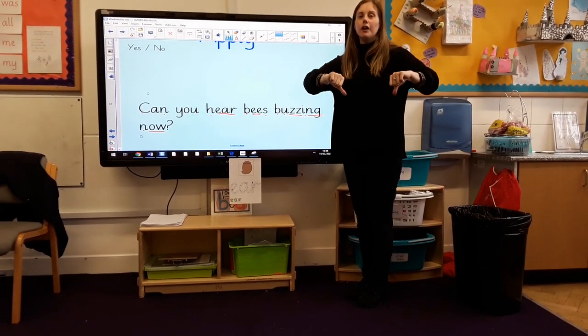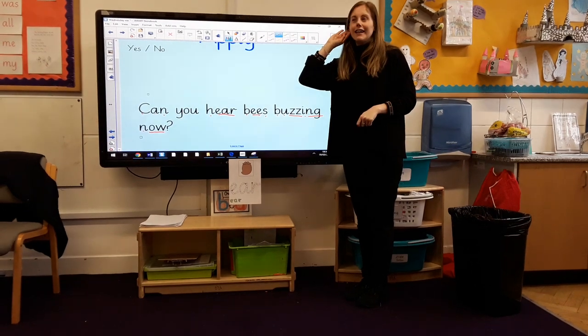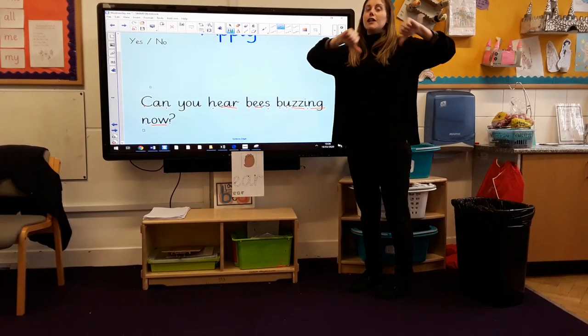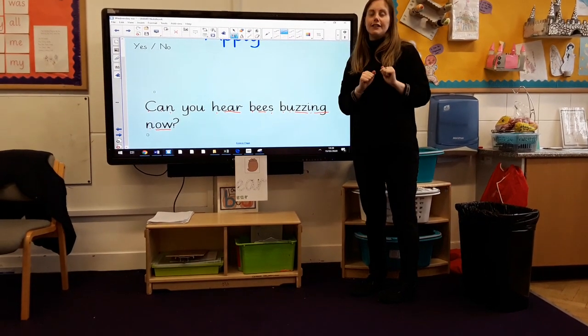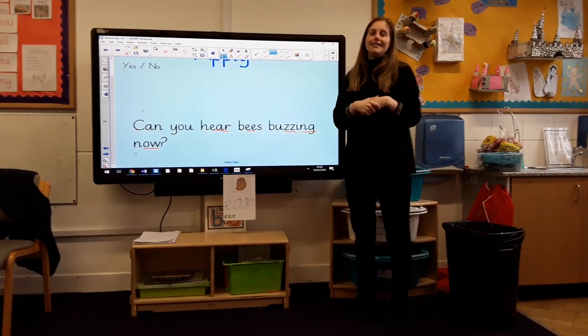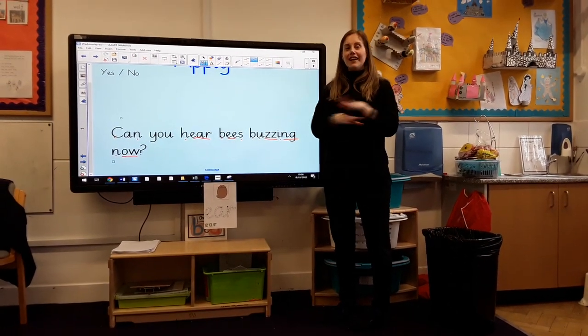Shall we have a little listen? Show me your thumbs — yes or no. Miss Park is listening. Miss Park cannot hear bees buzzing now, so I'm going to do thumbs down. But I'm going to give you a very big thumbs up for all of your phonics work today. Well done — phonics is finished!